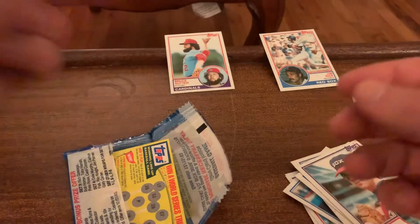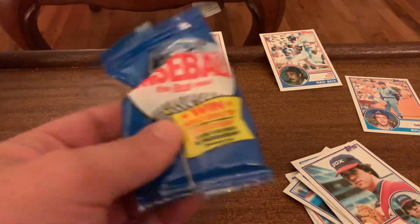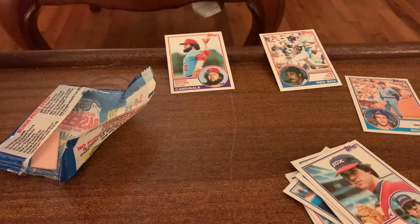All right, that's a pretty cool pack - 1983 Topps Michigan test in a plastic wrapper. I appreciate y'all watching and I hope everybody has a great rest of your day.